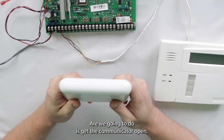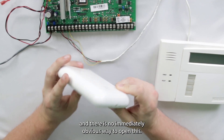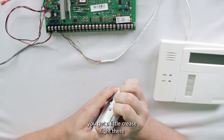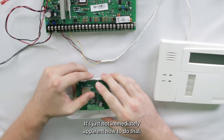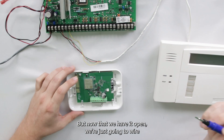First things first, we're going to get the communicator open. There is no immediately obvious way to open this. What I found is if you pinch the side, you get a little crease right there, and then it just pops open. Pretty simple — it's just not immediately apparent how to do that.